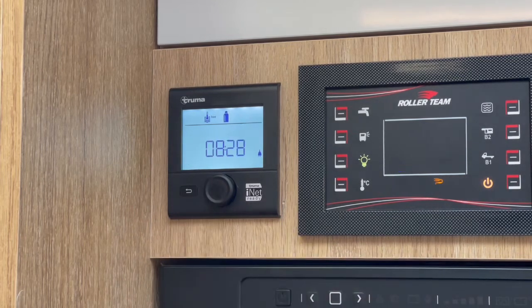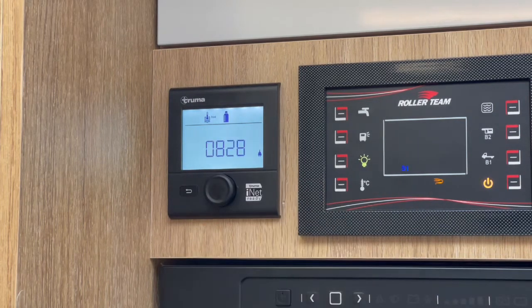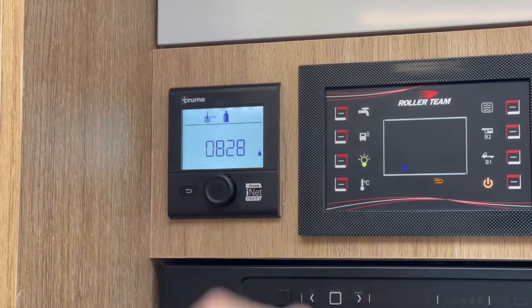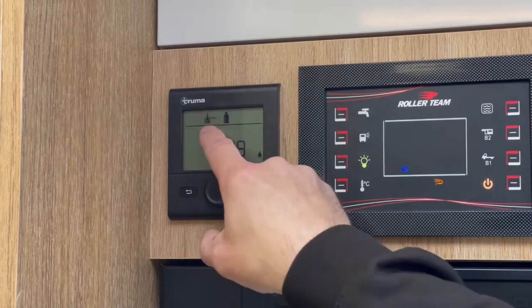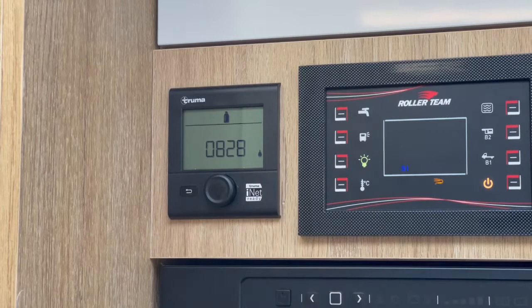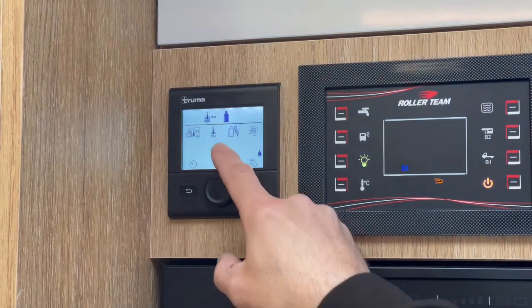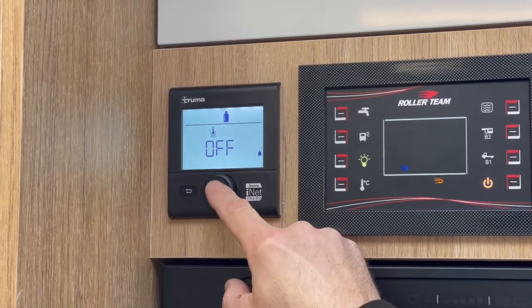When we go back to the main screen, we can see we've got the water on and it's set to hot. An easy way to tell whether you've got a tank of hot water is whether this is flashing. Once the boiler's kicked in, this will start flashing to show the hot water is heating. Once you've got a full tank of hot water, this will go solid. To turn it off, follow the procedure in reverse: go into the menu, into your water settings, turn the dial back to the left and click on it again.